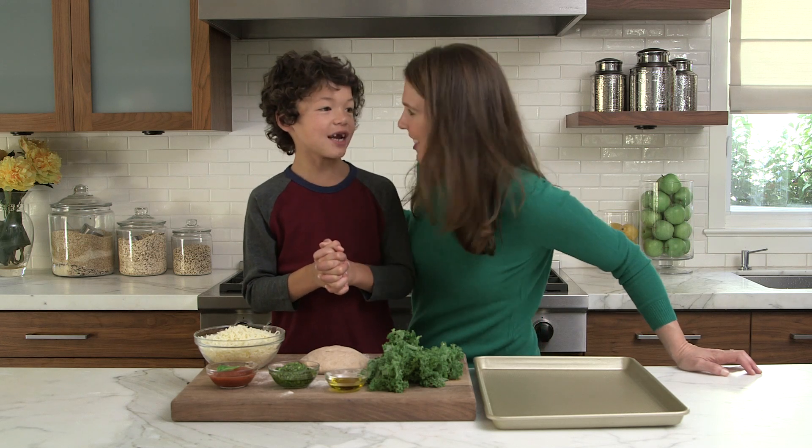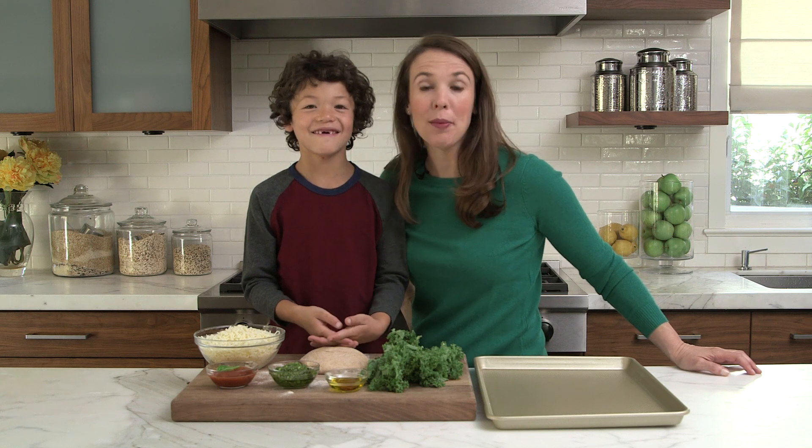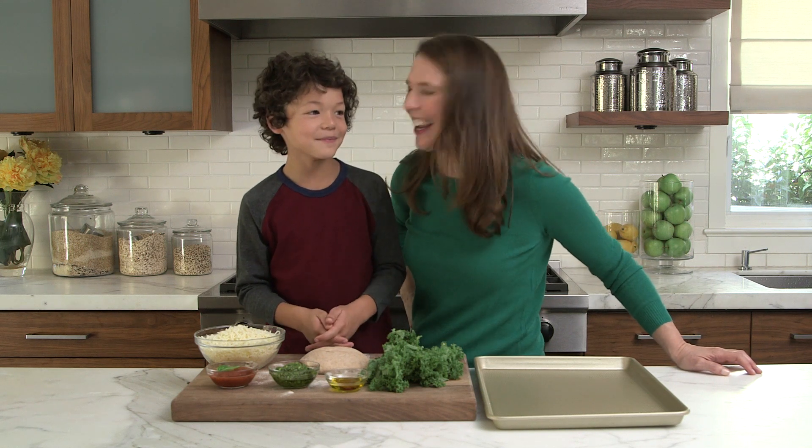Hi, I'm Jennifer and this is James and today we're all about DIY dinner. We're having a pizza party. You ready? Yeah. Let's go.